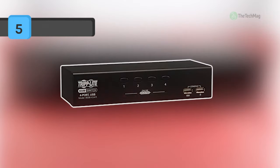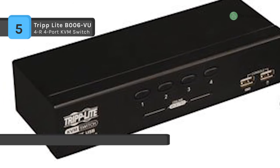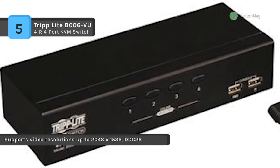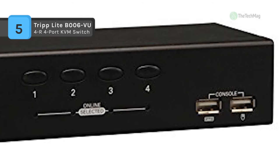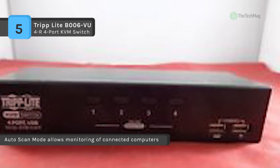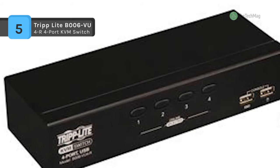TripLite's 4-port desktop USB KVM switch is the optimal resolution for controlling up to 4 USB workstations from one VGA monitor and USB keyboard and mouse. Manually shift between connected computers using push buttons or hotkey controls, or monitor connected computers automatically through auto-scan mode. The B006-VU4-R is operating system agnostic and operates with all computers that have an available VGA and USB port. It supports video resolutions up to 2048 by 1536 and features a compact design that does not need software or complicated setup procedures.